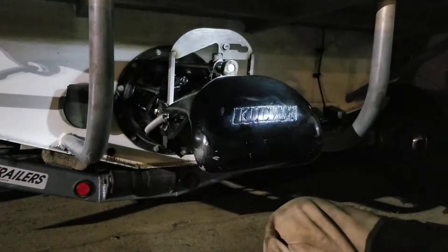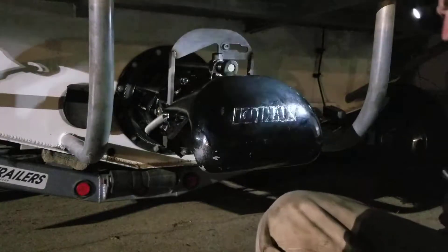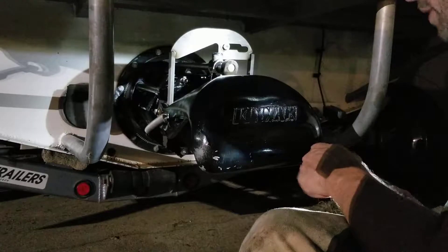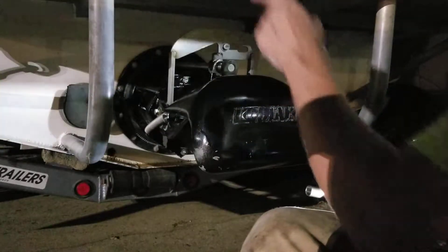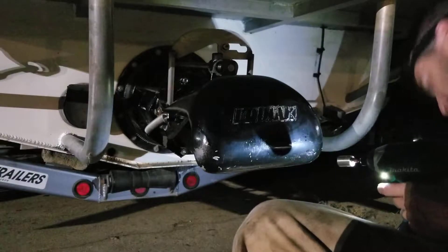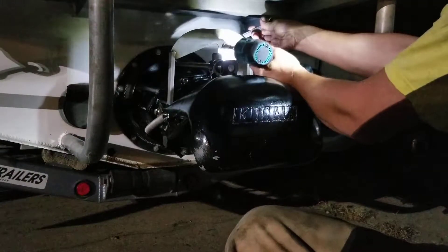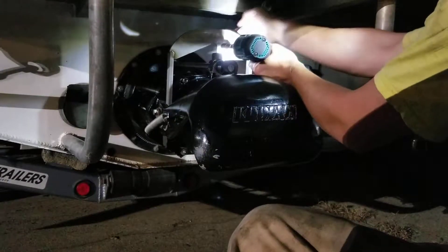Originally I was going to wait until I had all my lathe and welding gear set up to do the repair on the other two impellers, but we're thinking about taking the boat tomorrow. So I just want to slap this impeller in and see what it does with just this one, and then I can compare that to how the boat performs after all of them are fixed — a quick win.